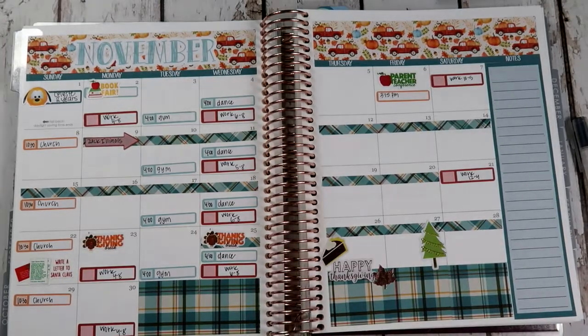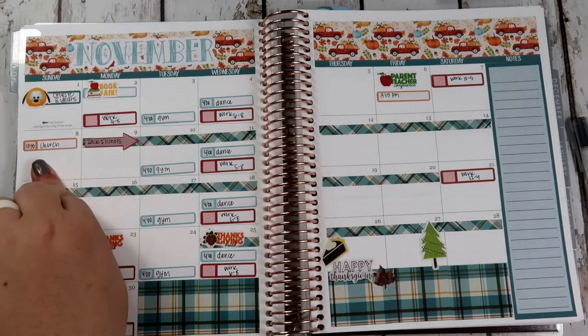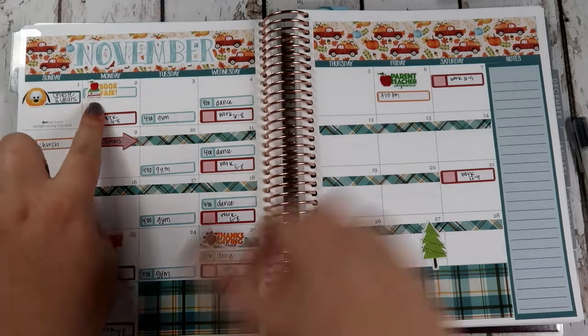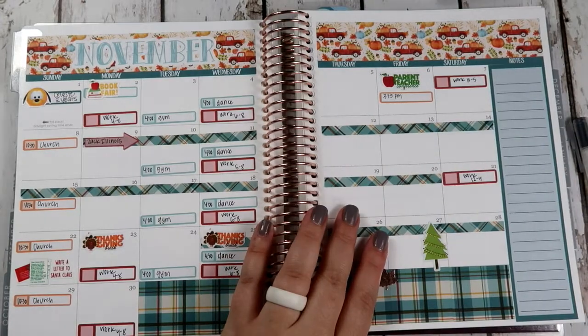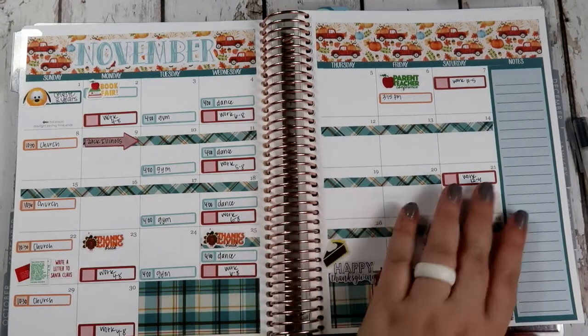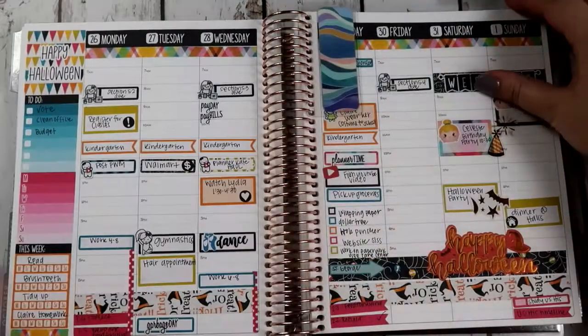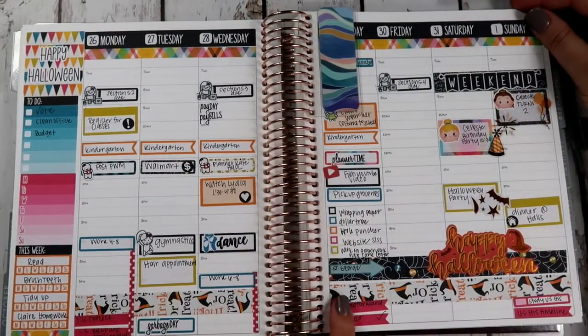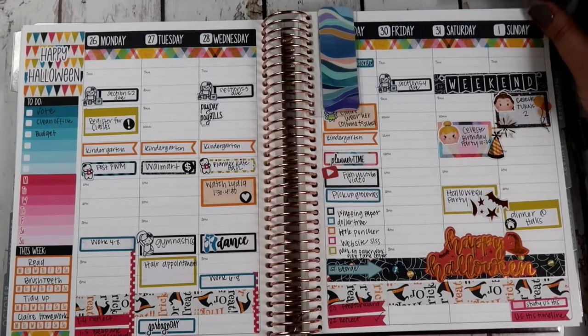Hey guys, I'm here to film my weekly plan with me. Today we're going to film Monday, November 2nd through Sunday, November 8th. It's kind of a busy week — a lot going on — but we will make it through. So the kit I am using, this is how our current week is. Today is Friday and I'm actually filming on a Friday, so that's good.